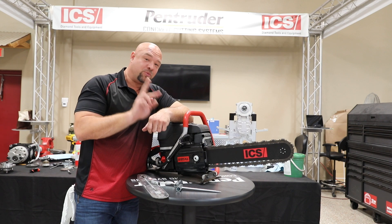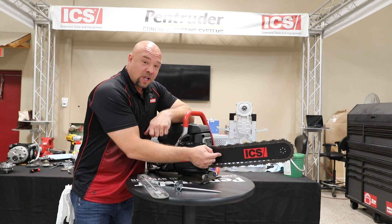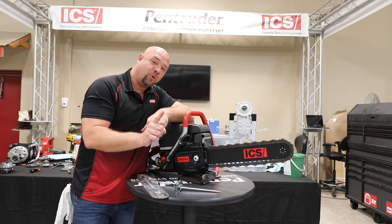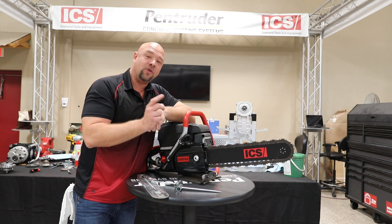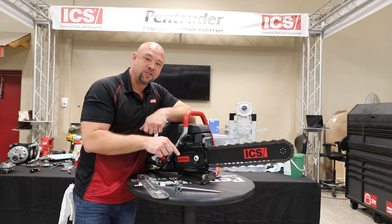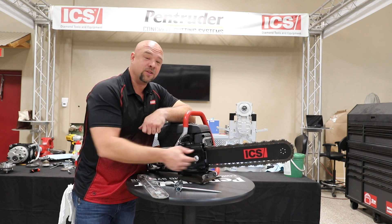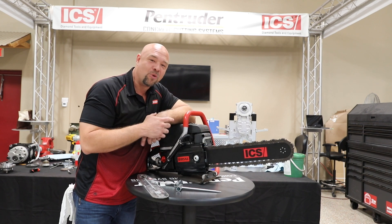There are two different types of bars. Look at your saw: there's a gray GC bar and there's a black Force 4 bar. Those bars are different and they correspond with our chains and also with our sprockets. So if you have a question, give customer service a call. We'll walk you through it and make sure that you've got the right sprocket, the right bar, and the right chain for your application. Thanks for working with Oregon Tool — we're excited to help you.